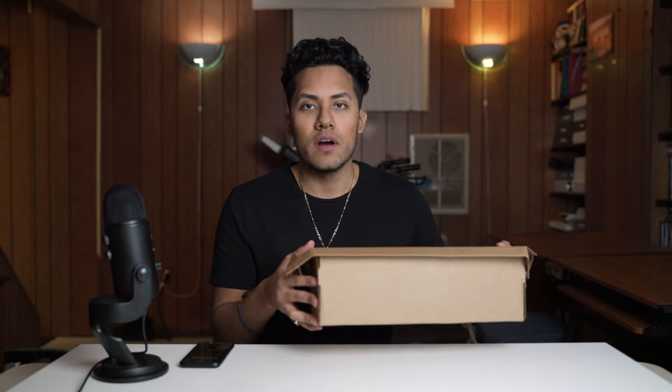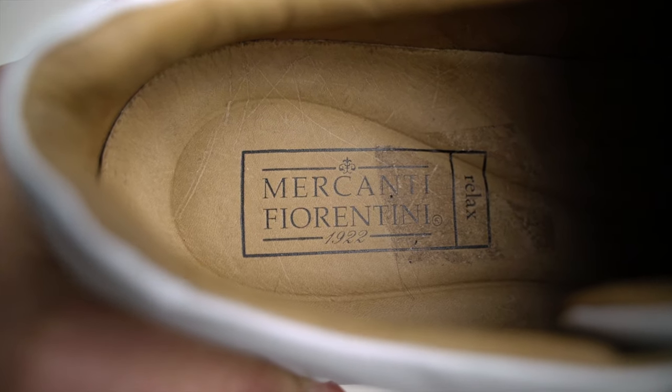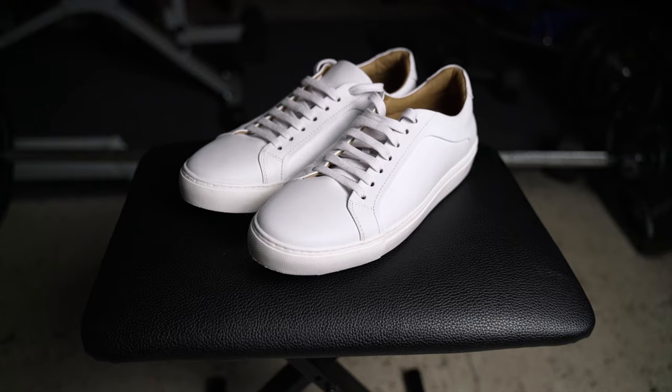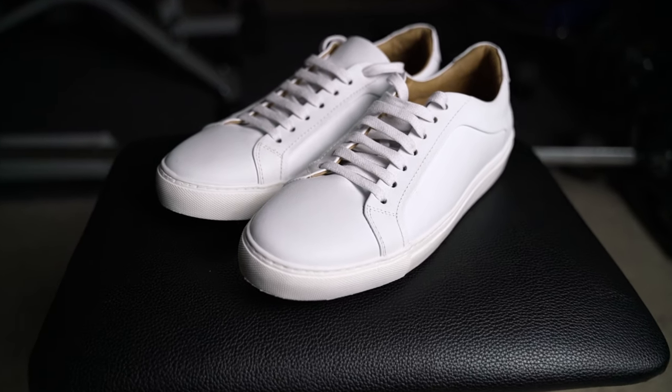So these shoes are from DSW and they come in this box. The brand of the shoe is Mercanti Fiorentini, and it's a brand that I haven't heard of — and you guys probably haven't either. All I know is that I saw these on DSW, saw that they had really good reviews, so I got them.